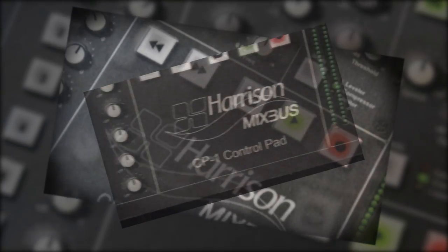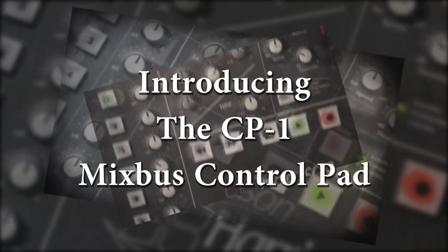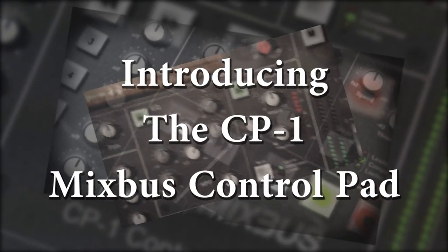Now, Harrison is proud to announce the new CP1 control pad for Mixbus.